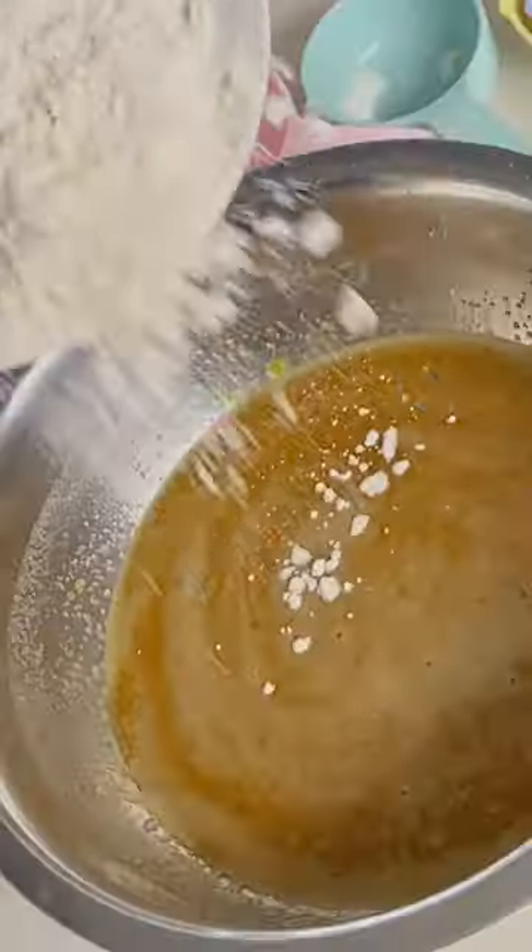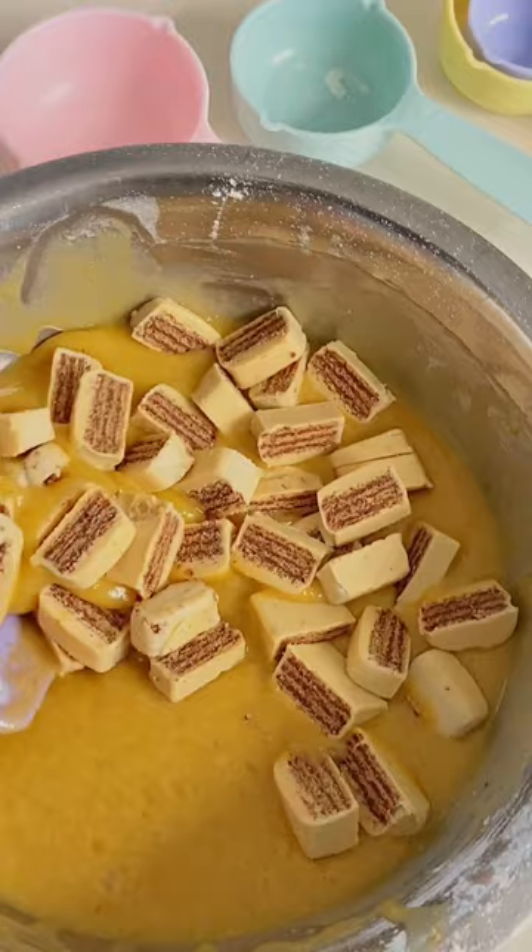I made this in appreciation of my amazing mother, who recently gave birth to my best friend and baby brother. You're going to add in your P.S. white chocolate chunks and mix well.